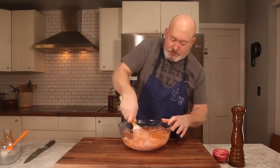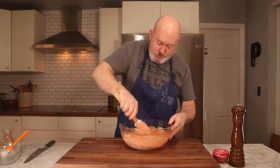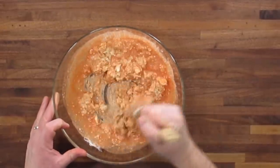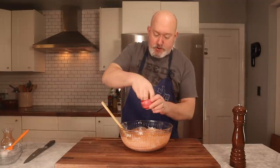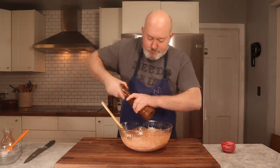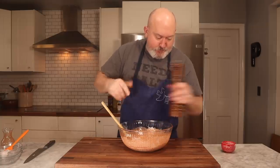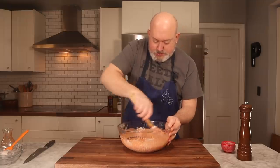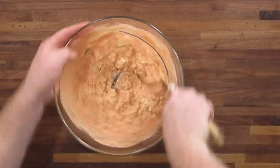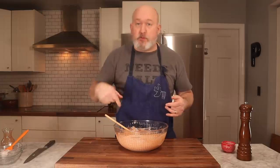Get it all mixed in really well, combined and broken up. I'm going to hit it with some salt and pepper — you always have to season. You can see it's kind of together with lumps of blue cheese in there, and that's what I want. Just got to wait for the chicken to be done and we'll fold it in.